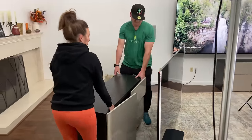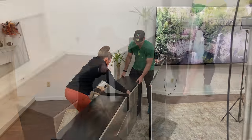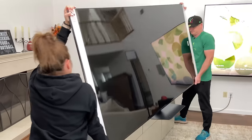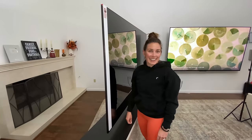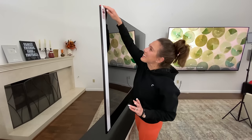Now all we have to do is move our IKEA Besta stand into place, pop the TV up on there, and now on to my favorite part — pulling the plastic.